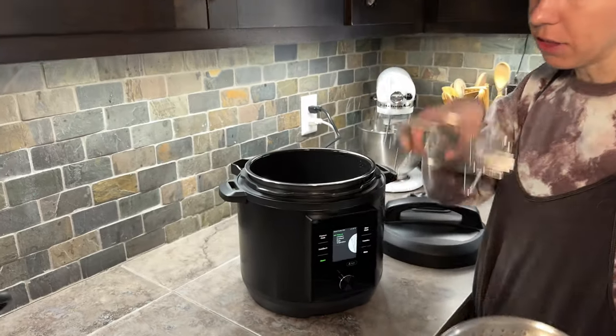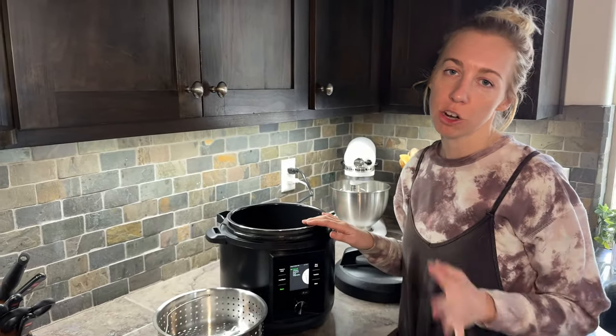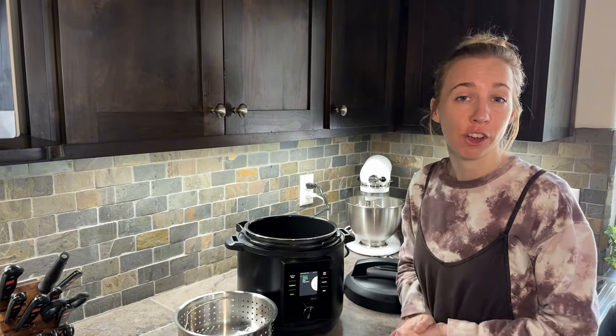I did receive this as a gift, but even though it was gifted to me this is an honest review — and I'm really loving it. I think this is a great option for a pressure cooker.